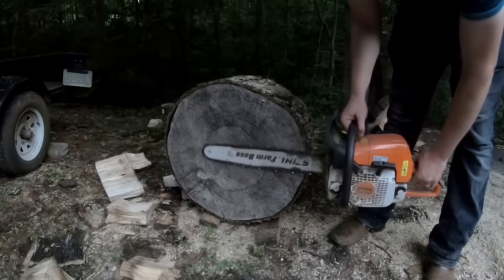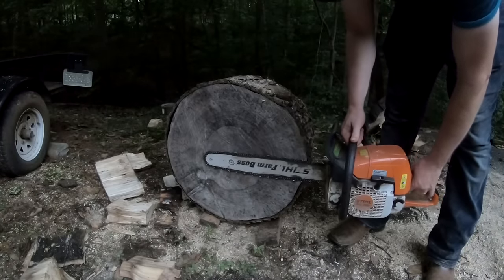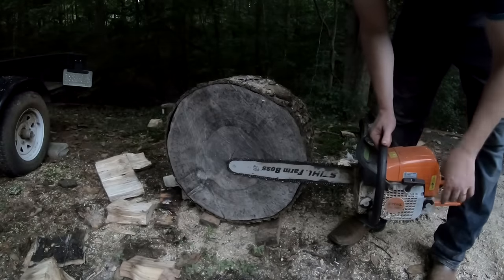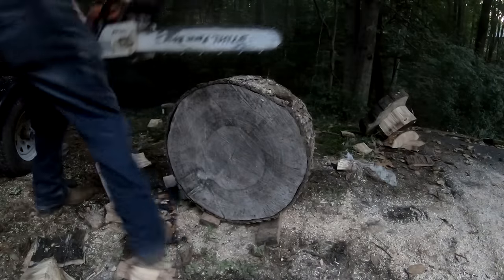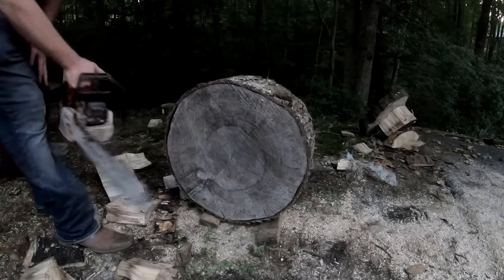My problem is my chainsaw just isn't quite long enough — this isn't quite the right tool for the job. But I'm going to go down through it: I'm going to cut to at least the left on this side and then I'm going to cut to the middle on this side. That should do it.